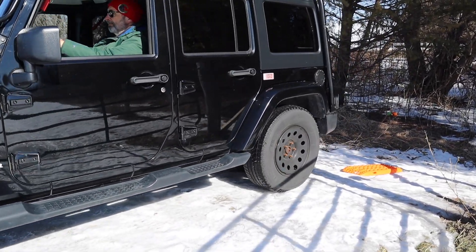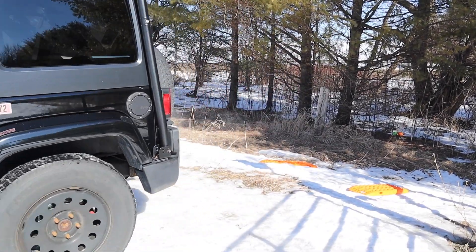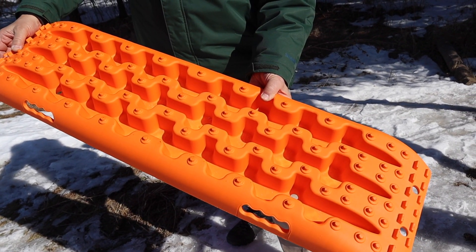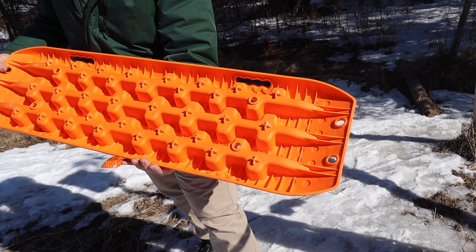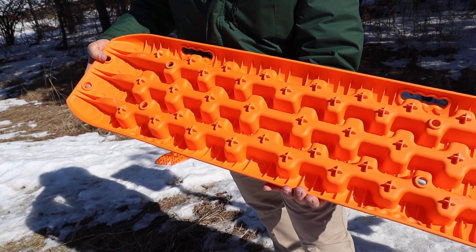Wow, that seemed to work like a charm! With the use of these budget mats that you could purchase at your local retailer or even on Amazon — I'll have some links to examples in the description — this was an economical alternative to using a winch and should be suitable for those who would require traction mats only once in a while.